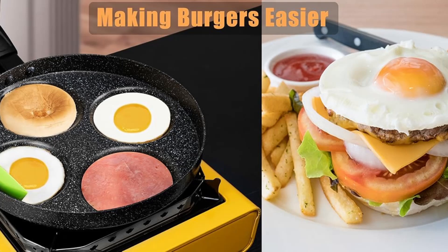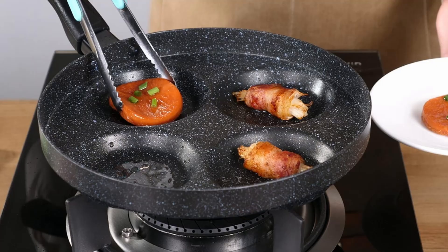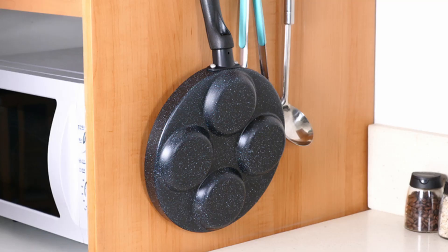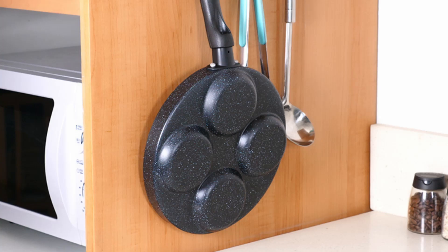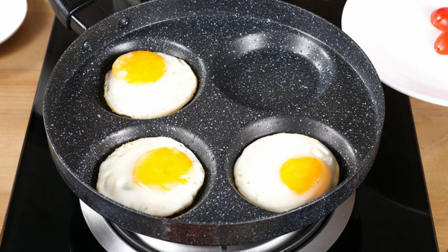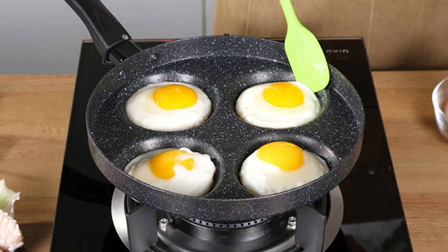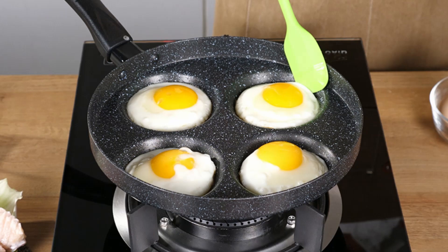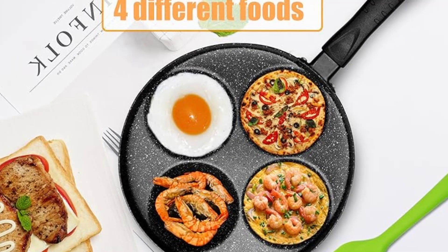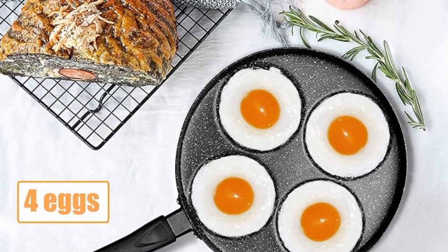Imagine perfectly cooked eggs every morning without the hassle — this pan makes it possible. Who will benefit from this pan? Whether you're a busy parent, a breakfast enthusiast, or someone who values efficiency in the kitchen, the MyLifeUnit aluminum 4-cup egg frying pan is perfect for families who need quick and consistent breakfast options, meal preppers looking for a reliable cooking tool, and beginners seeking a user-friendly nonstick pan. Click the link in the description below to see the full product specifications.